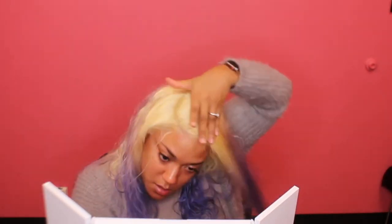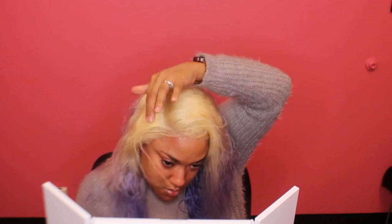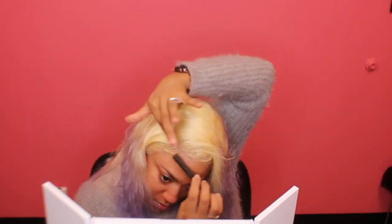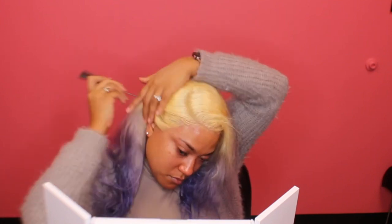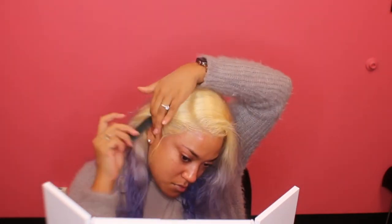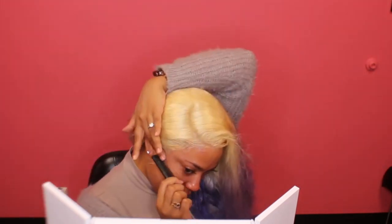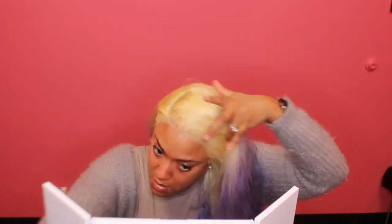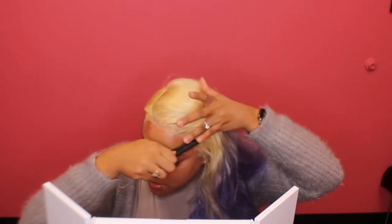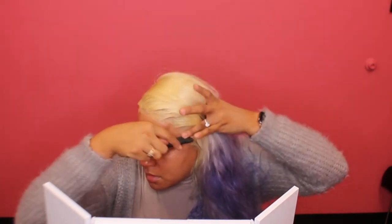I'm just making my baby hairs lay the way I want them. If you haven't worked with 613 hair before, the lace comes pretty white, so either makeup or tinting your lace will be perfect to blend it in with your skin. I'm making my hair exactly how I love it — I felt like a million bucks, like a celebrity, everywhere I went in this hair because everybody was like, 'Oh my god, girl, your hair is so cute!'